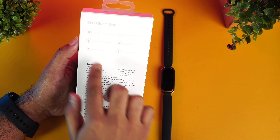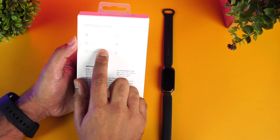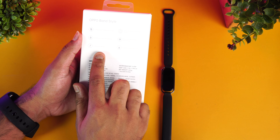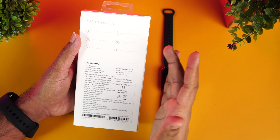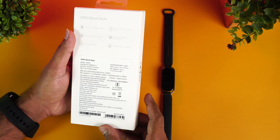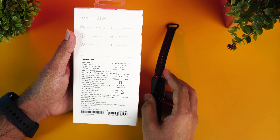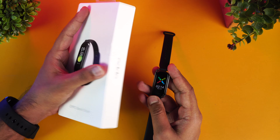This is the box package. You can see here: a 1.1-inch AMOLED screen, continuous SpO2 measurement, 12 workout modes, and two easy-to-switch wristbands are included. You also get real-time heart rate monitoring, 50-meter water resistance, and a 100mAh battery that gives around 12 days of battery life.